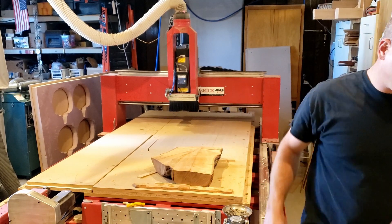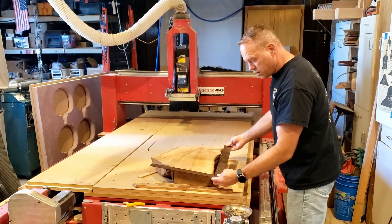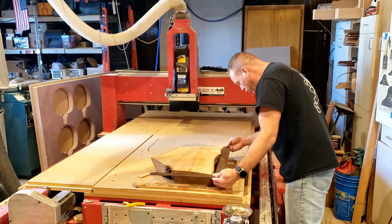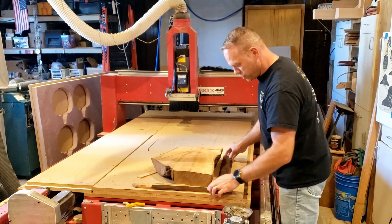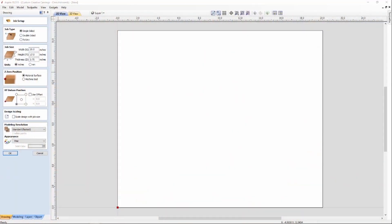Now we've got to get the design on, and in order to design we need to know our specifications. I'm planning on doing XY in this corner and Z top. Right here we're 20 inches in length, and at our tallest we're just about 16 and a half inches that way. Let's run over to the computer and get this design. Alright, here we are in Aspire where I'm setting up the job.